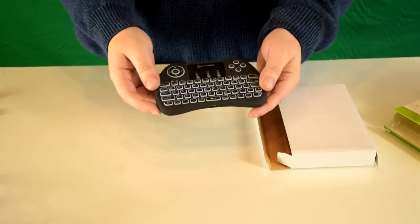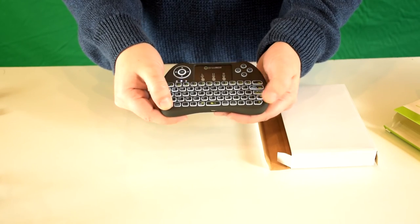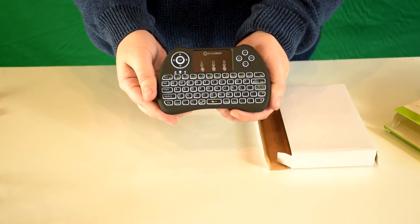Back to the front — one other feature is that this is a backlit keyboard. By pressing these two buttons, you can see that it's now lit up.